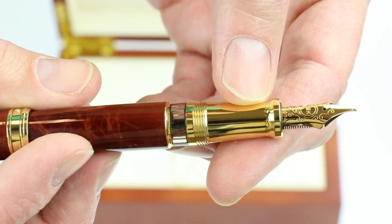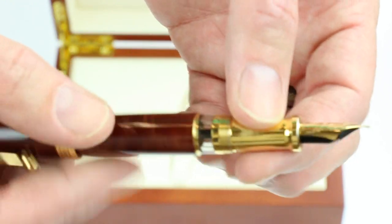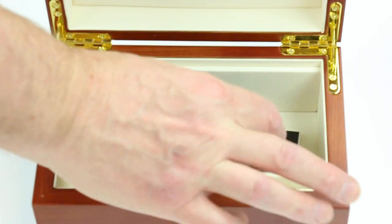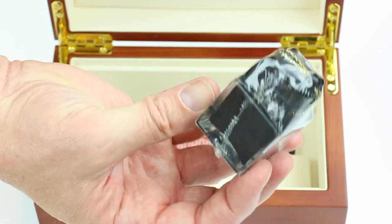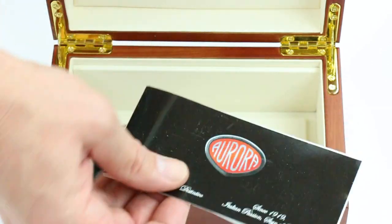It has an 18 karat gold nib. You can see the engravings on the nib and the tines on the back side. Included with the pen, under the false bottom of the box, is an Aurora black bottle of ink as well as information about Aurora.